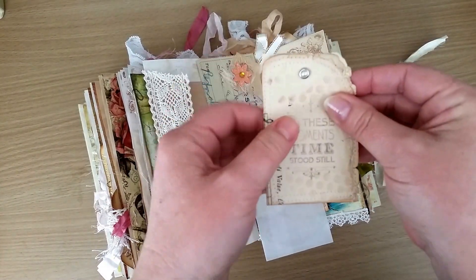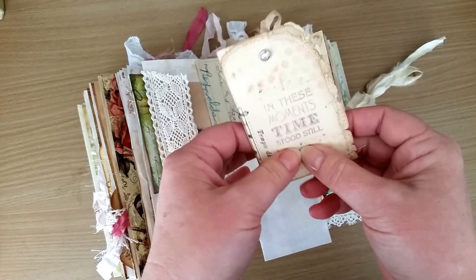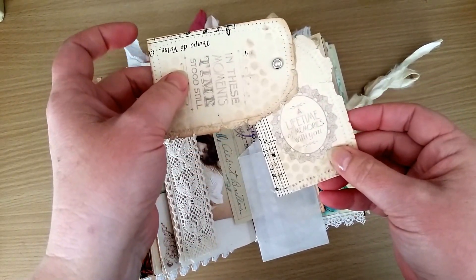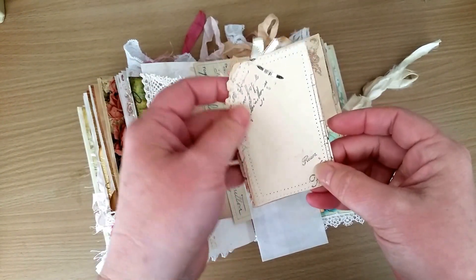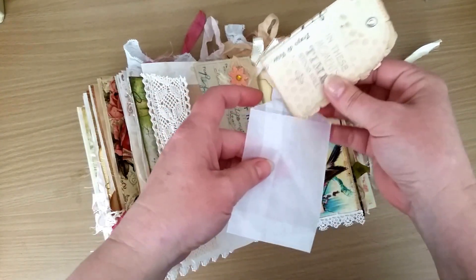In here I just have some of the music sheet paper - it's old vintage paper and it feels really smooth and nice. I just popped in a couple of bits that were left over, stamped on them, sewed around the edges, and did a bit of stamping on the back too.